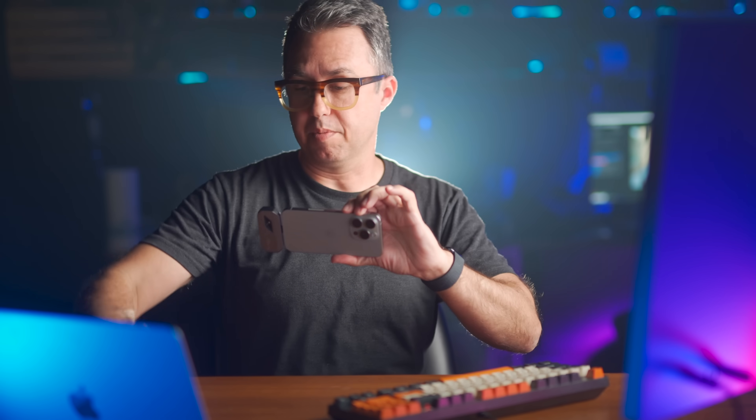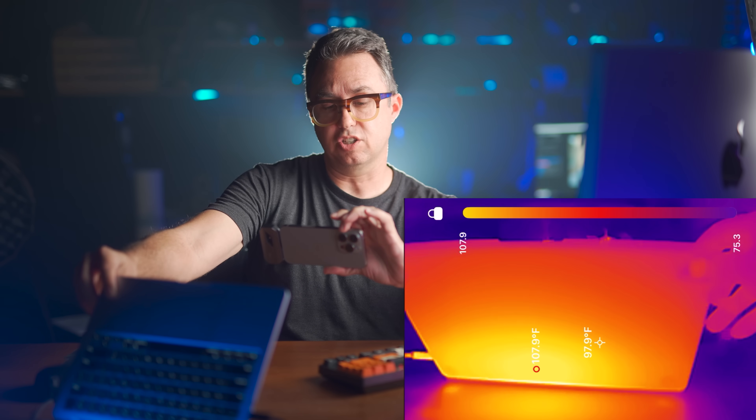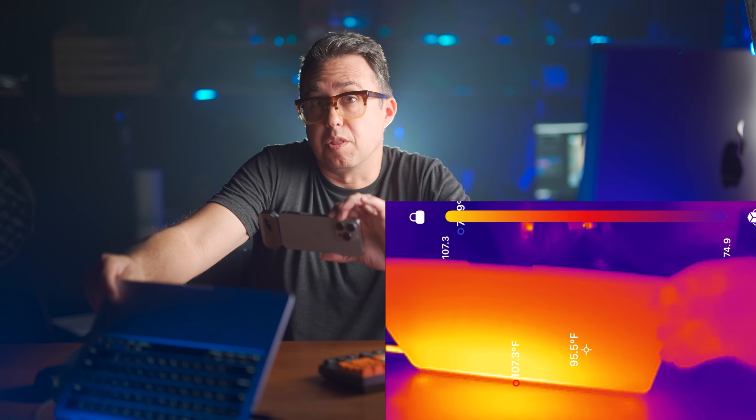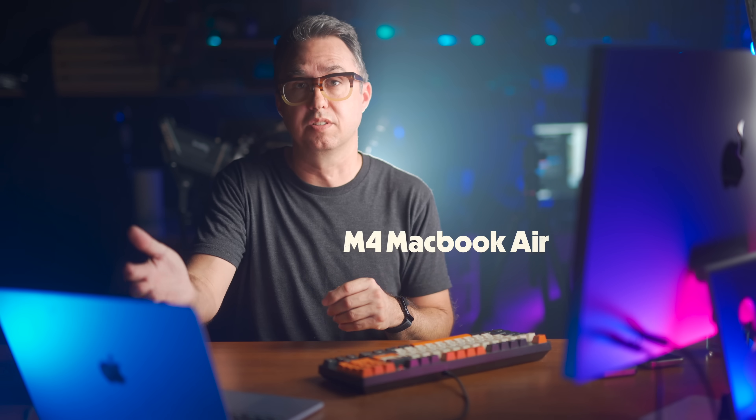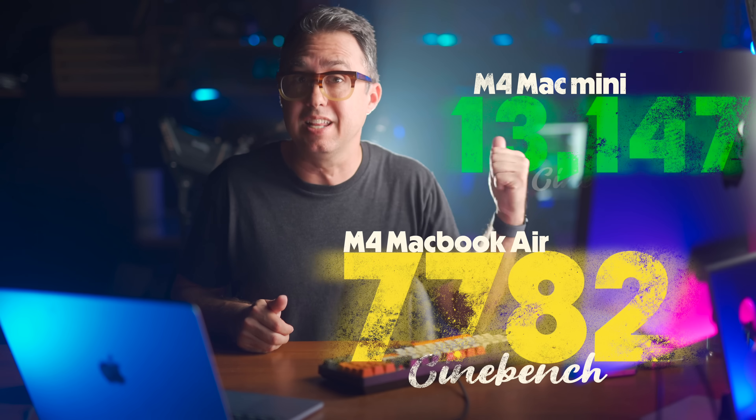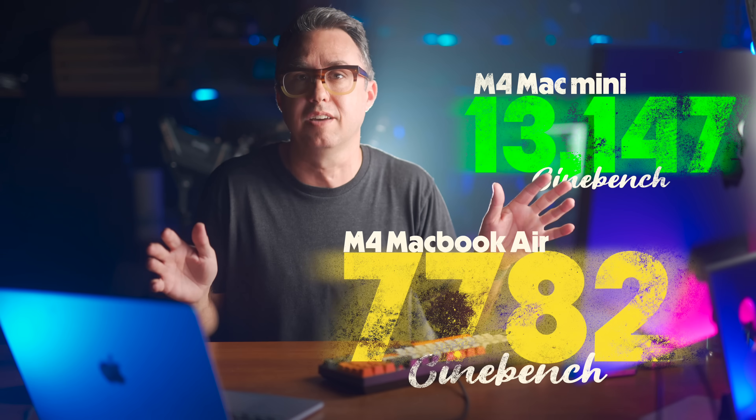Over five minutes remaining on the test. If I switch to my thermal camera, you can see that a whole lot of that heat is sort of centralized down in the middle of the bottom of the laptop — that's where the motherboard is. There's also quite a bit coming out the top. A quick look at the Mac Mini shows how it sucks in cool air from the front and blasts hot air out the back. After a single 10-minute sustained test, this computer scored 7,782 on Cinebench. The Mac Mini scored 13,147. The MacBook Air gets practically half the Mac Mini's score, and they have the same guts. Apple doesn't do a laptop version of the M4 and a desktop version — these are the same M4s. The only difference is heat and thermal throttling.